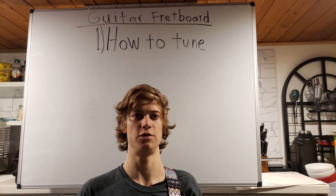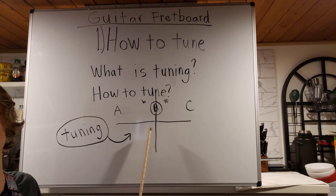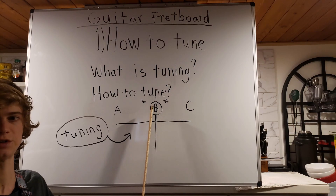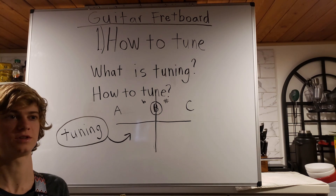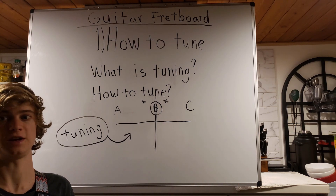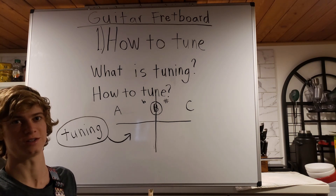Step one of understanding your guitar fretboard. So what is tuning and how do you do it? We're going to use B as an example. We want to tune to the note of B. In our modern day, there are tools that allow us to get basically a perfect pitch with basically no effort. I will go over those instruments a little bit later on in this video.